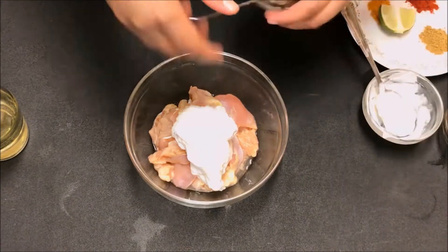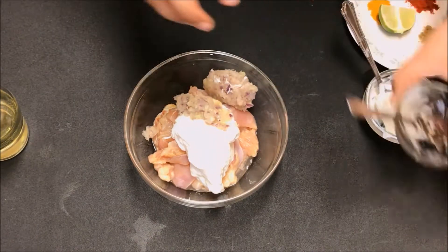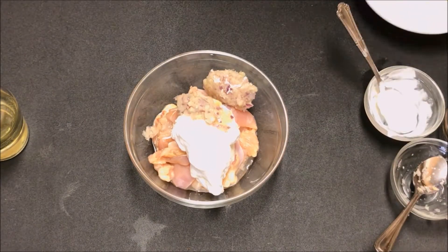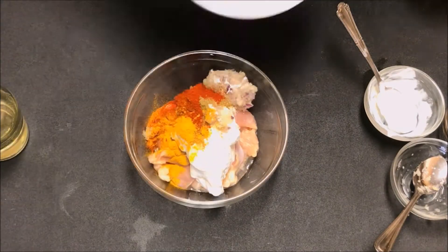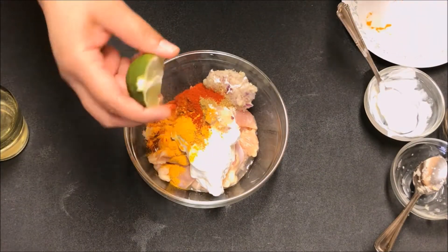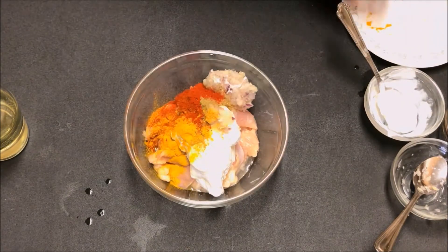Add half a cup of hung curd or Greek yogurt, 2 tablespoons of ginger garlic and onion paste, then the dry spices including turmeric, chili, cumin powder, and salt to taste. Squeeze half a lemon and sprinkle the biryani seasoning mix you made earlier.